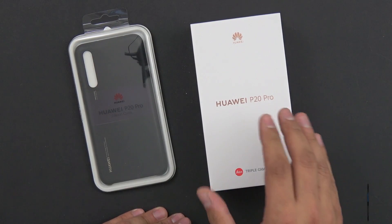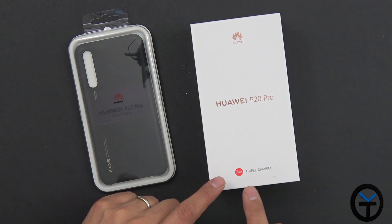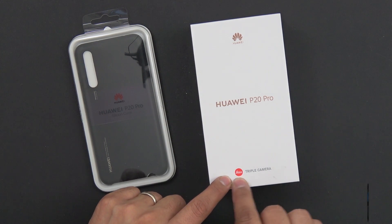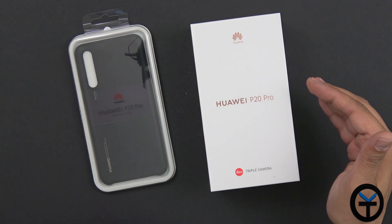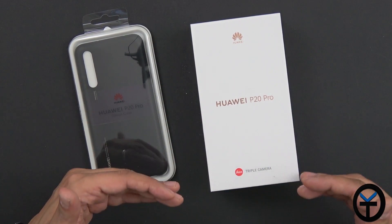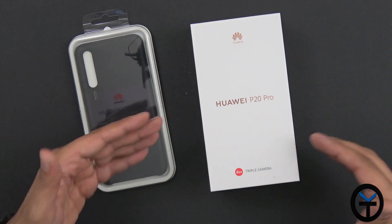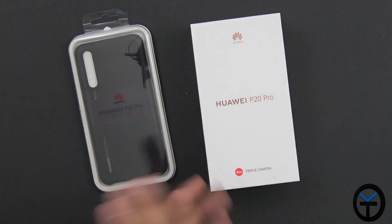Huawei P20 Pro. The P20 is available currently and the P20 Pro will be available on the 6th. This is a triple camera setup co-engineered with Leica. The P20 Pro is the flagship of the three devices. There is a P20 and a P20 Lite — the Lite being the entry level, the P20 your standard, and the P20 Pro the top-of-the-line device.